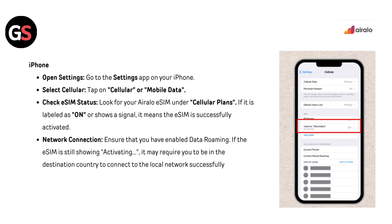Ensure that you have enabled data roaming. If the eSIM is still showing activating, it may require you to be in the destination country to connect to the local network successfully.